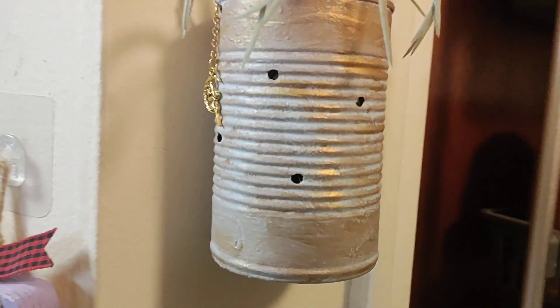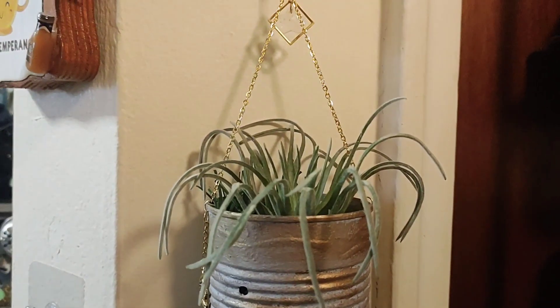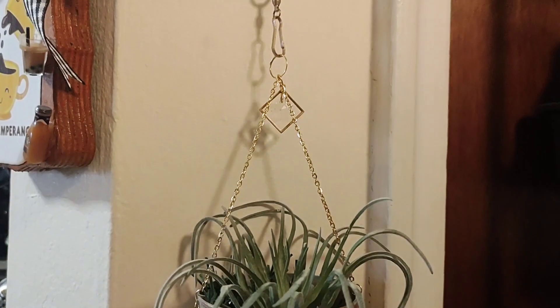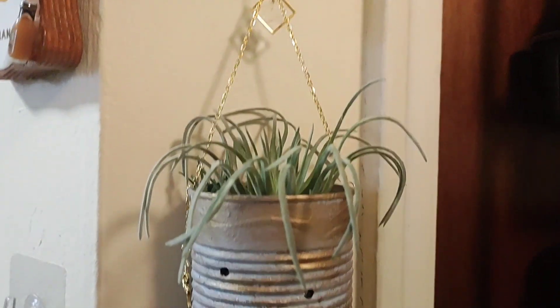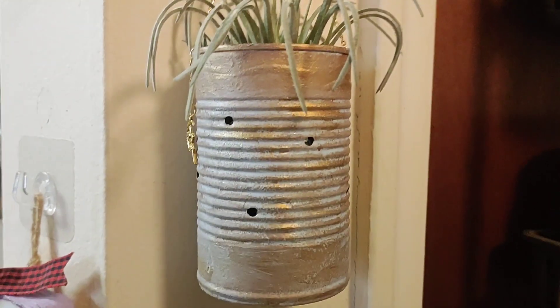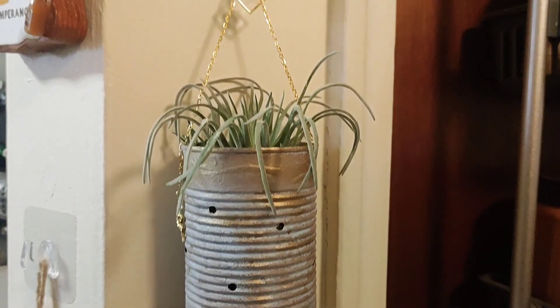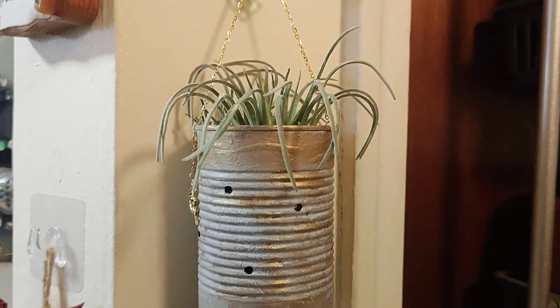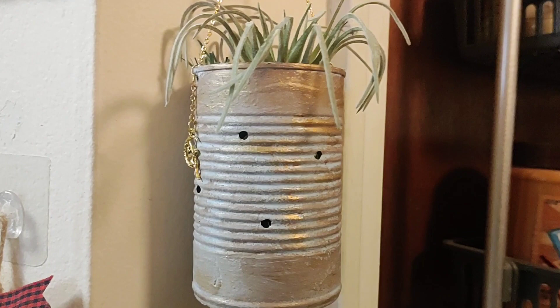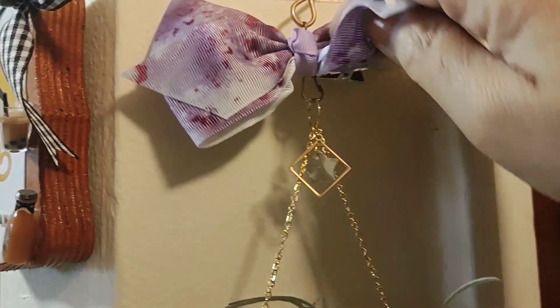I just wanted to show you what the lights look like. You could also put a real succulent or a cactus in there — just don't put the lights with it. Just hang it like that and do a few drain holes just like we did, then put a real succulent in. Just don't use the lights with a live plant, and that's it.